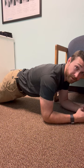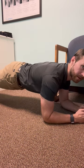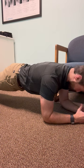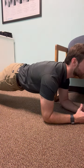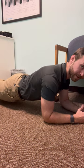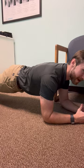When this becomes easier and you're able to do a couple sets of 15 to 30 seconds, then you will get on your toes and keep the same form in mind. Don't hang your head, don't look straight ahead — look nice and steady at your hands. Don't let your stomach sag, and don't bring it up toward the ceiling. Just keep it nice and flat in line with your back.